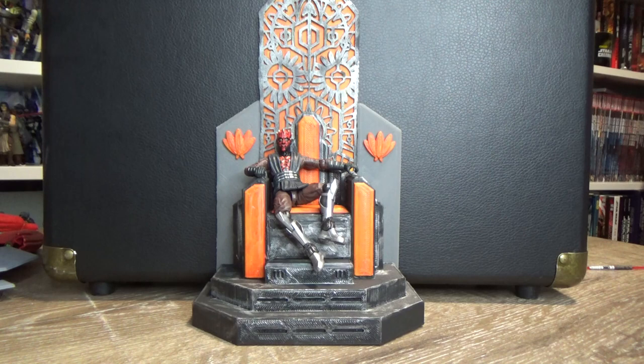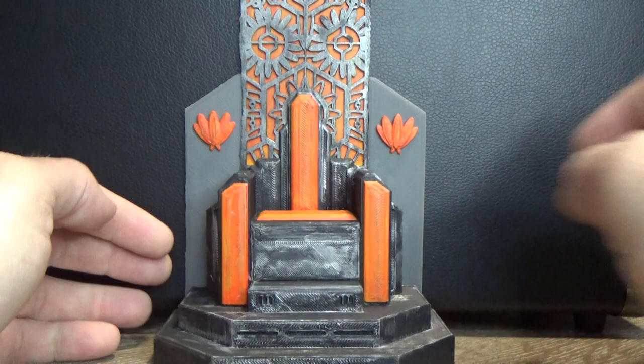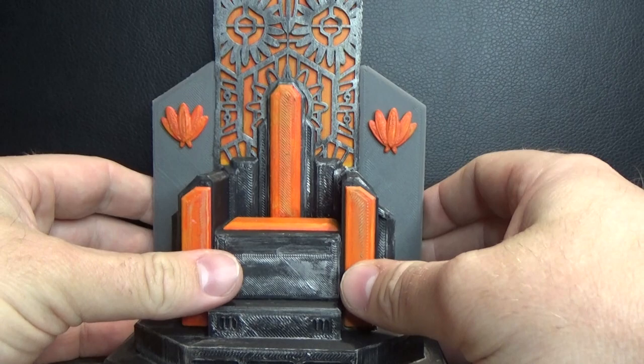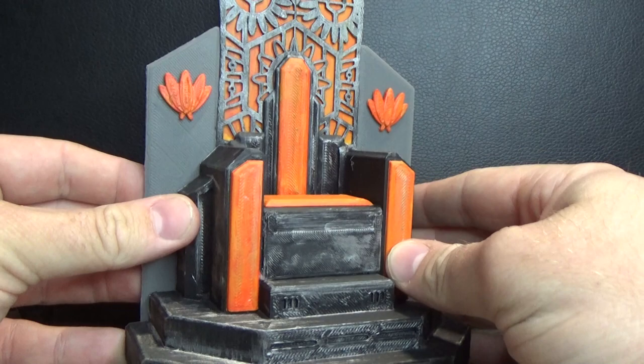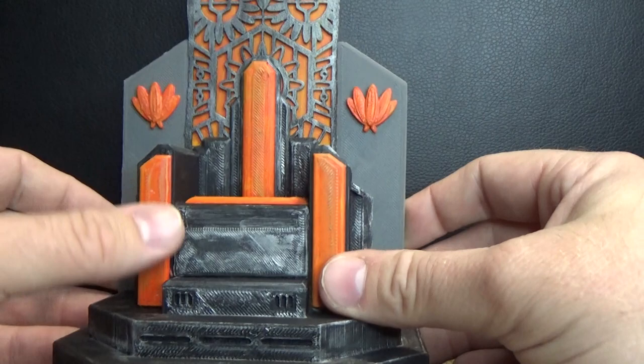I'm really happy with how this turned out. We've got the Vintage Collection Maul sitting on the throne here looking awesome. He basically sent it to me loosely assembled with blue tack, and since then I've pulled it apart, reassembled it, and super glued it together. It looks pretty good. I'd love to find a nice finishing coating for prints in the future — I'm still quite a novice at 3D printing, especially with finishing without too much sanding.